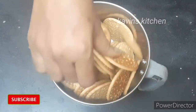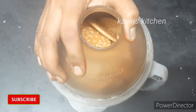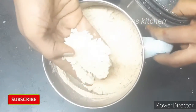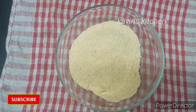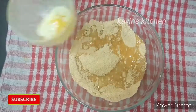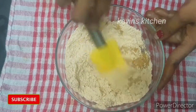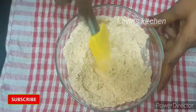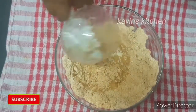Put the biscuit into powder form. Now let's mix the biscuit powder in a bowl — mix about 1 cup all together. Let's mix it well in the bowl. Now mix the butter with the biscuit powder.